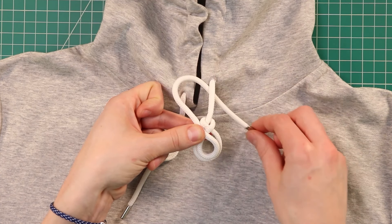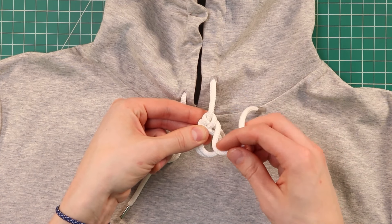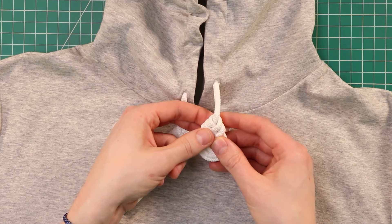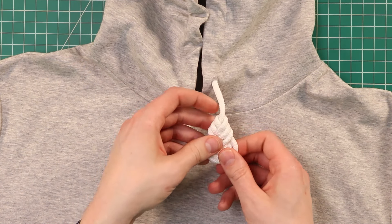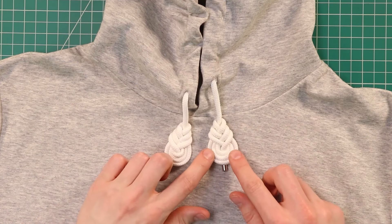Then bring our tail end around to the right, and we'll do this one more time — make a loop right in the middle there, and bring it around the back. And we'll just stick our tail end down through the middle. Kind of tighten that down into place, make sure everything's looking good, and there we have our peepa knot.